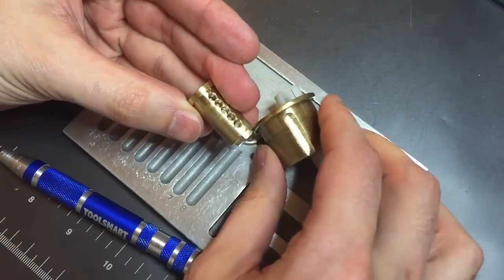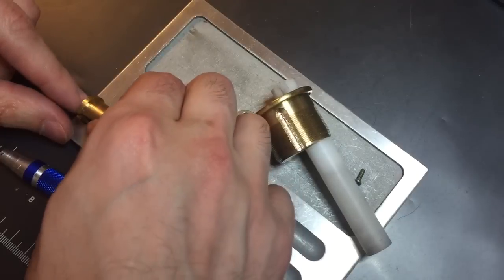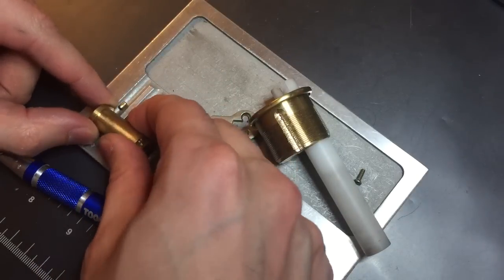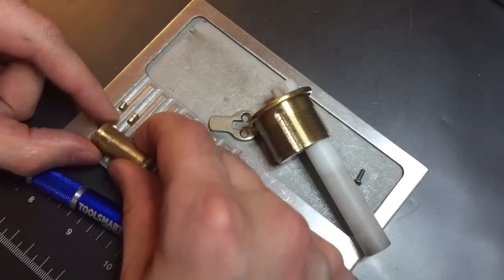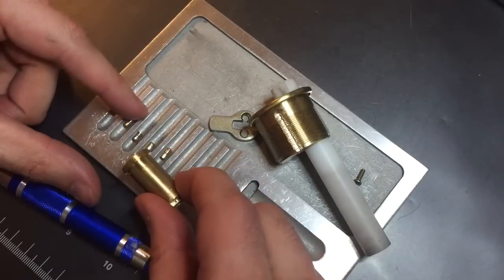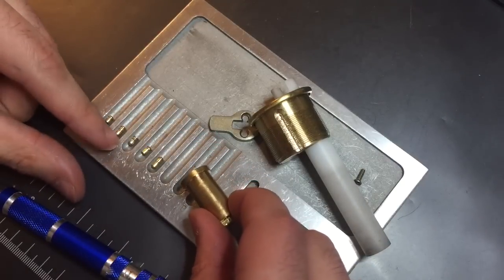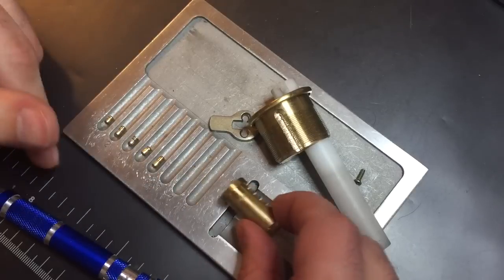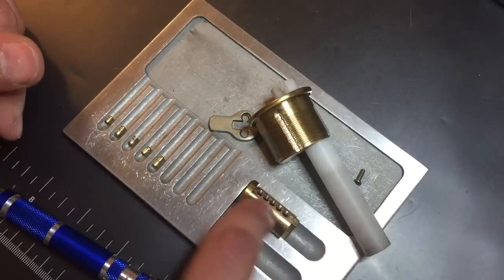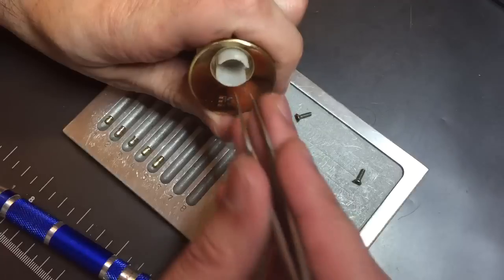Looks like actually all of the chambers are threaded. Let's drop these key pins out. One is serrated, two is serrated, three is serrated, four is serrated, and five is serrated. Looks like four and five have beveled tops to them, but all of them are serrated and all five of the chambers in the plug are threaded.